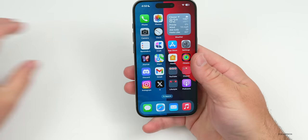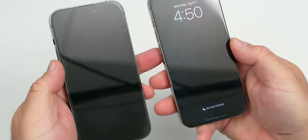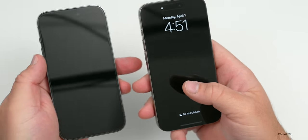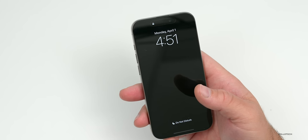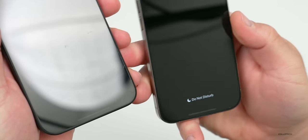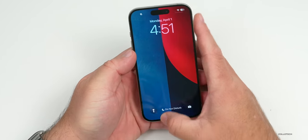As far as the glass display, it holds up pretty well but not as well as previous generations. On the 15 Pro there's a scratch and I have no idea where it came from — there's also one toward the top. Even though it's Ceramic Shield, it seems a little less durable than the previous generation. The same is true on my 15 Pro Max which has tons of scratches, so I would definitely put a screen protector on.